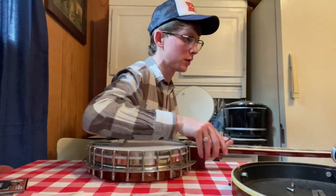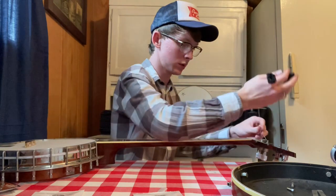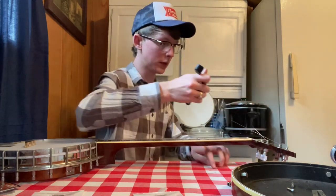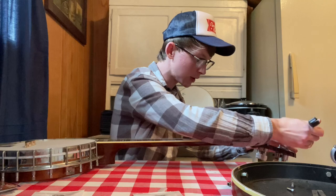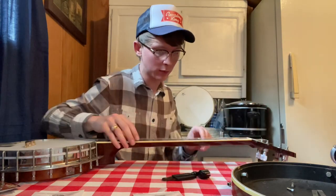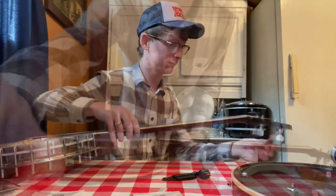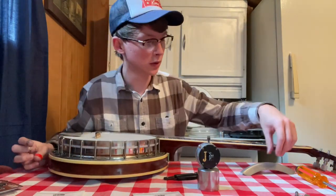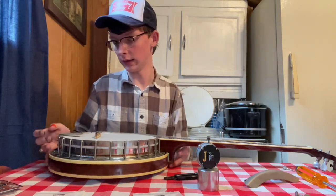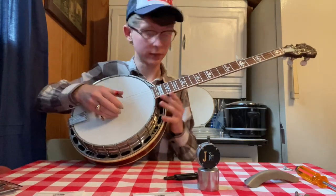We got the strings on here now. Let me clip them real quick — clip the fifth string. We'll get this thing in tune and see where we're at. Hopefully we won't be too far off. We got our strings on and our bridge in place, pretty close in tune. Let's see how she sounds now with this Remo head.